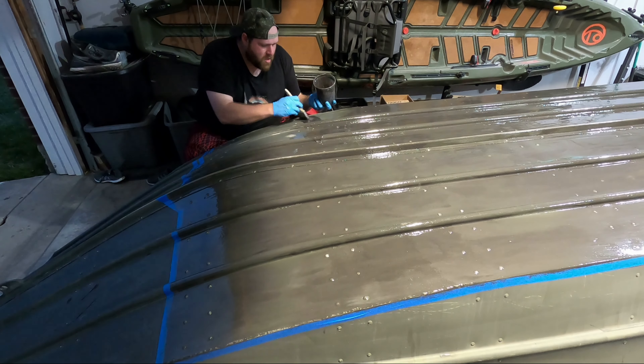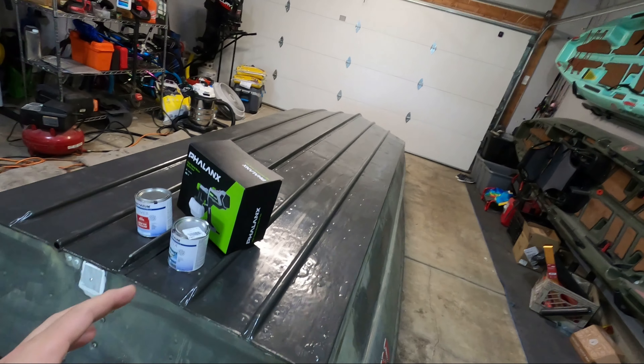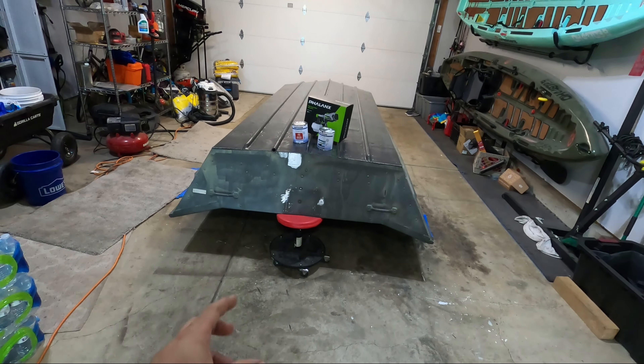In the last video we finished up the bottom coating of the boat using the coated epoxy, and as you can see here it turned out really, really good.